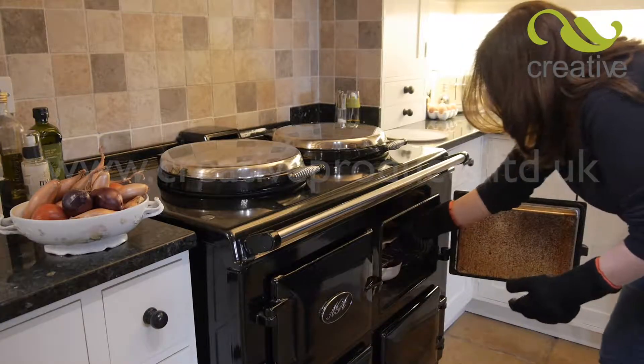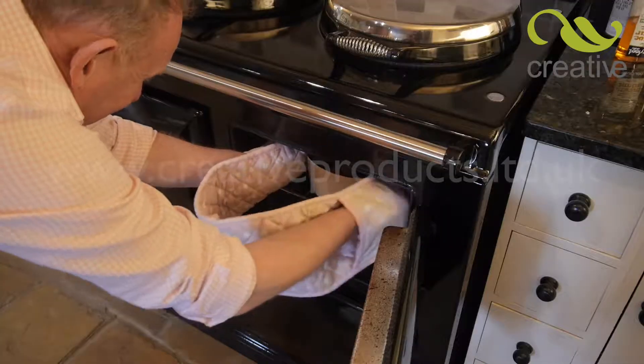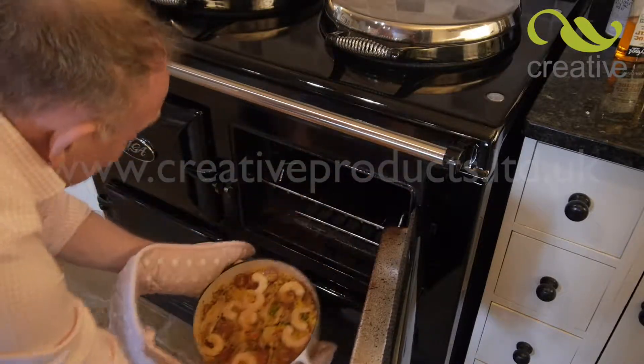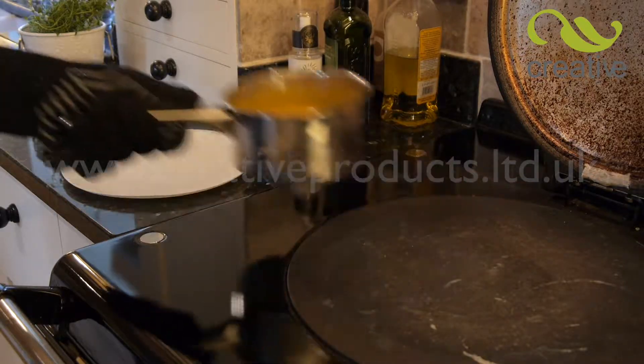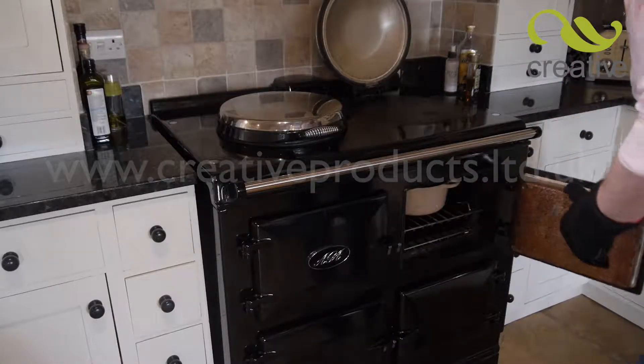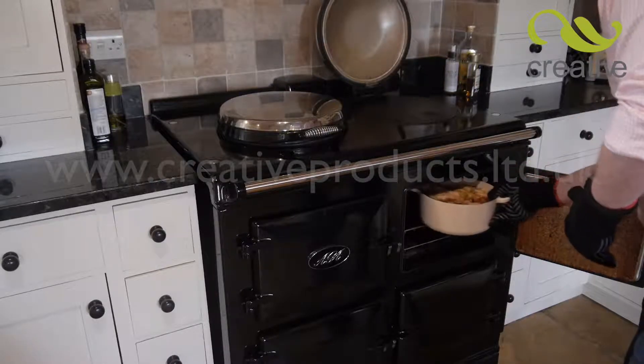Traditional kitchen mitts are clumsy to use. Thermo Gloves are like a second skin, allowing you to safely remove hot casseroles and baking trays with complete control. Great for gripping hot pan handles or when going from the oven to the hob.